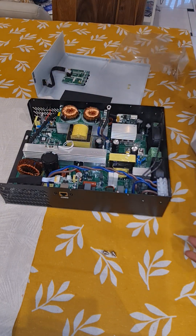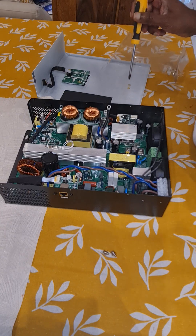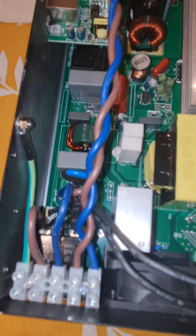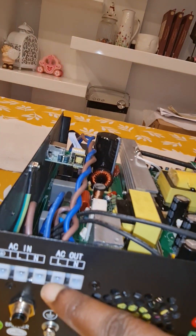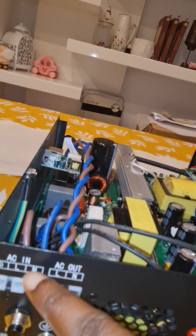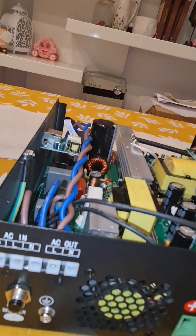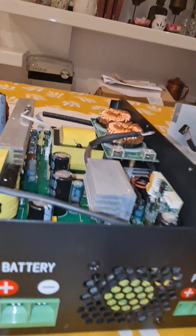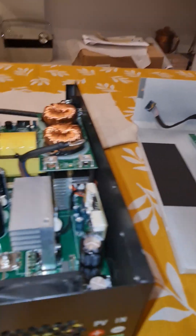So here you can see this is the AC output — line, phase, live, and neutral for the output, and this is for the input. Here is the earth, live, neutral, and you can also connect the ground here. This reset switch is for if something happens. Then there is the battery plus and minus, and then PV — photovoltaic — plus and minus.